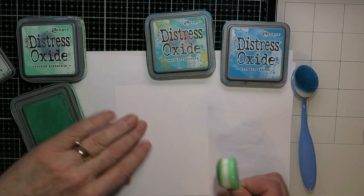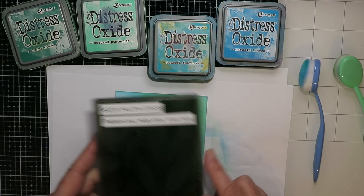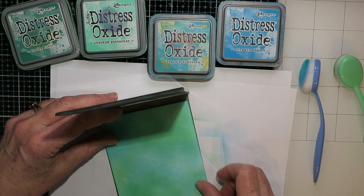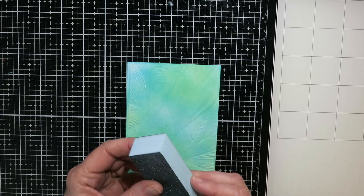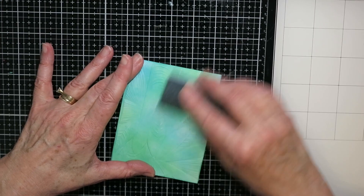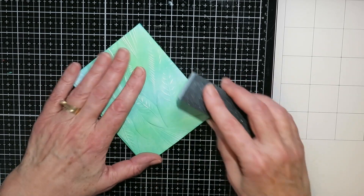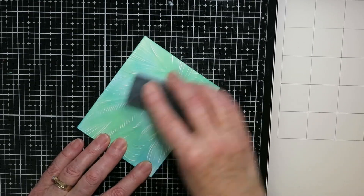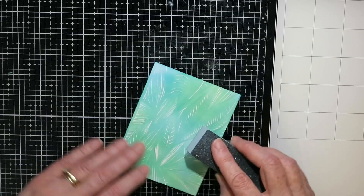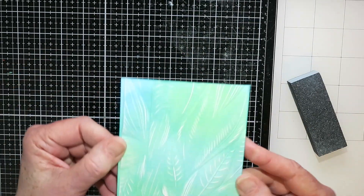It's got to be spring soon — that's what I'm hoping for! For both cards I did some ink blending with Lucky Clover, Cracked Pistachio, Peacock Feathers, and Mermaid Lagoon, and then I ran the card front through the embossing folder. I use what I think is a scrub brush or nail brush from the dollar store — it has different grades of grit on each side and it's just perfect for sanding off those raised edges from the embossing folder.